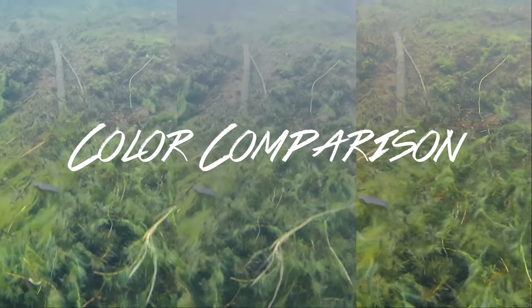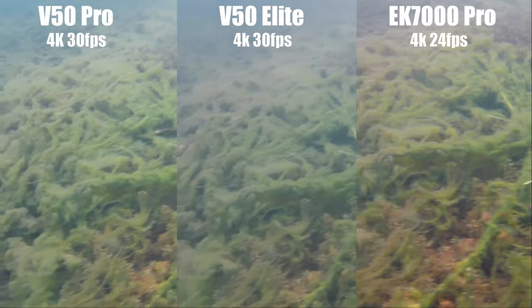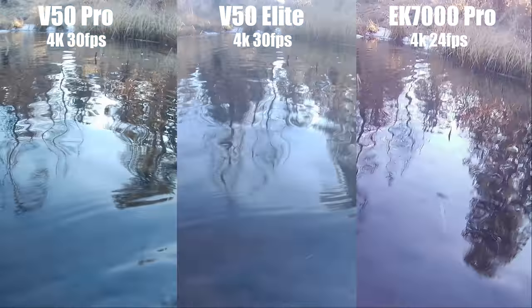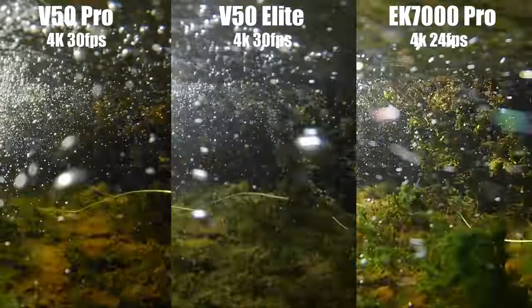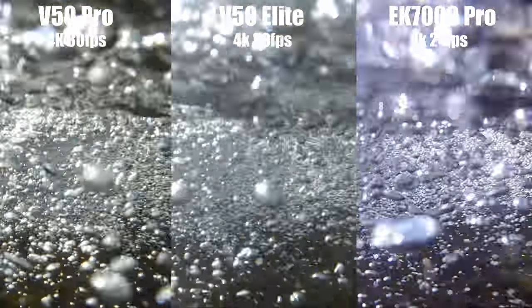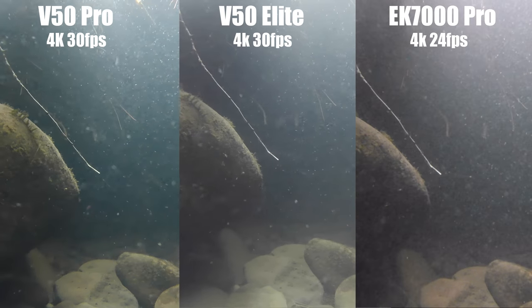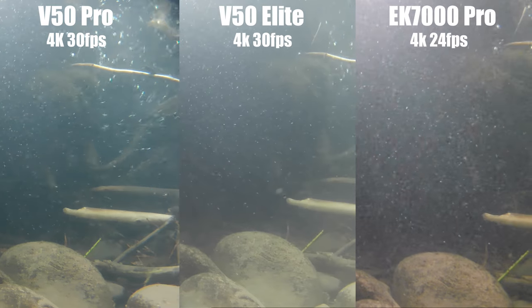Colors are really hard to judge because they're based on opinion, but I think the V50 Pro has the most vibrant colors, followed by the EK7000 Pro, and the Elite is definitely the most washed out. This one was really hard to decide too because the EK7000 does have more natural colors, but the V50 Pro just pops a little bit more, so I'm going to give this category to the V50 Pro.